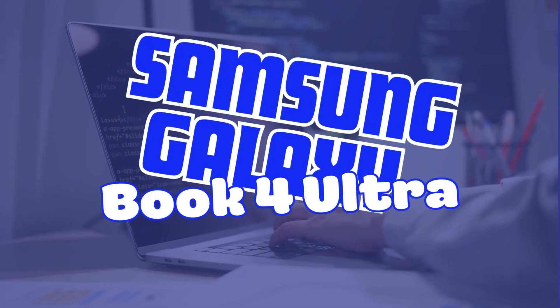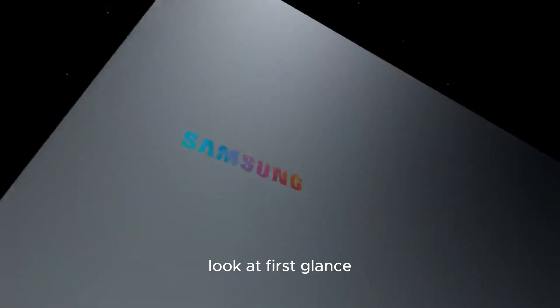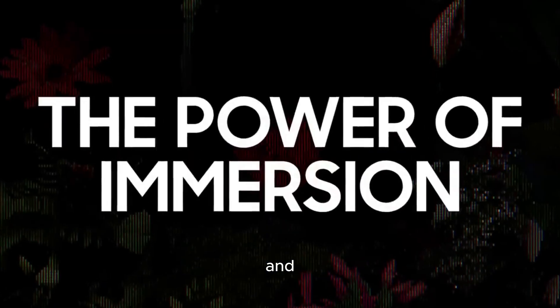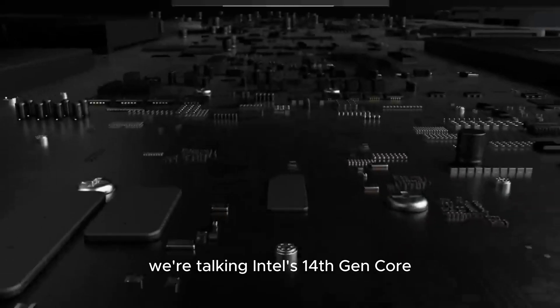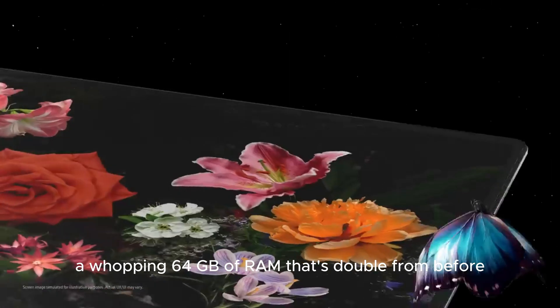First up, the Galaxy Book 4 Ultra. Samsung's stepping up their game with this second-gen Ultra laptop. At first glance, it's deja vu with its familiar design — but it's the inside that counts. Samsung's packed this baby with some serious upgrades. We're talking Intel's 14th Gen Core Ultra 9 and Ultra 7 chipsets, a whopping 64 GB of RAM — that's double from before.